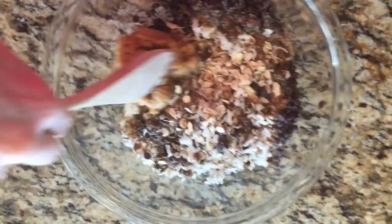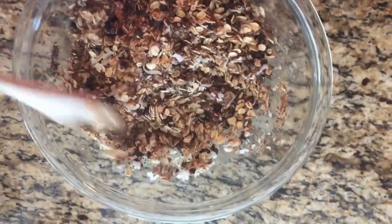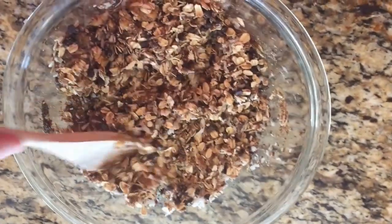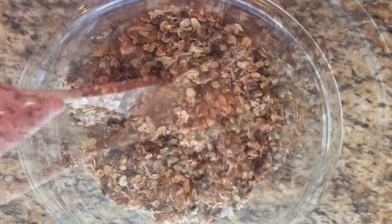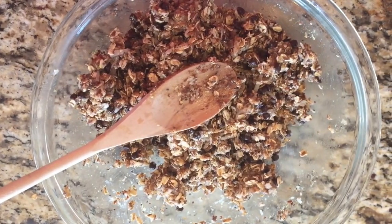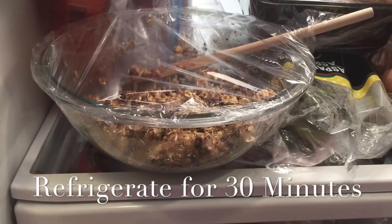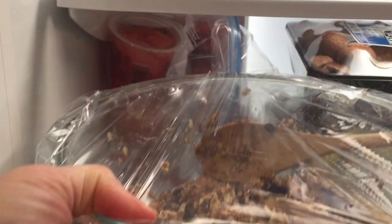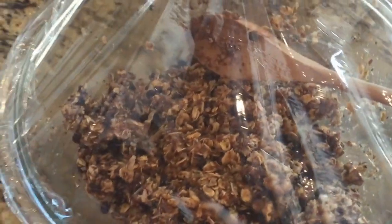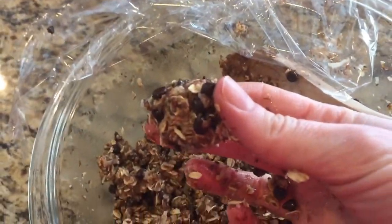Mix this all thoroughly. Cover in plastic wrap and place in the refrigerator for 30 minutes. After 30 minutes, remove from the refrigerator and form into one inch balls.